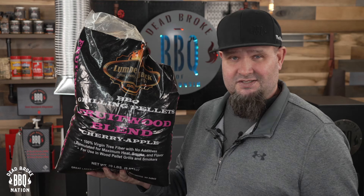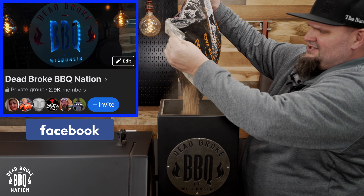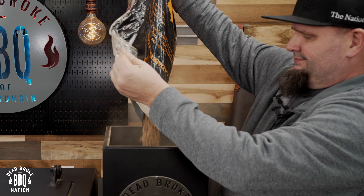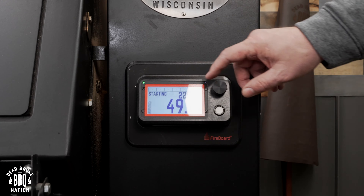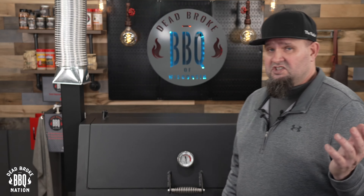For today's cook, I'm using some fruit wood blend from Lumberjack Pellets. We won't even use this much, but we're gonna fill it up — and the next cook we use, we'll have some fruit wood in there. Turn the power on, press ignite, and we're gonna turn it up to 275 degrees. Now we're just gonna preheat the pellet grill for about 15 minutes.